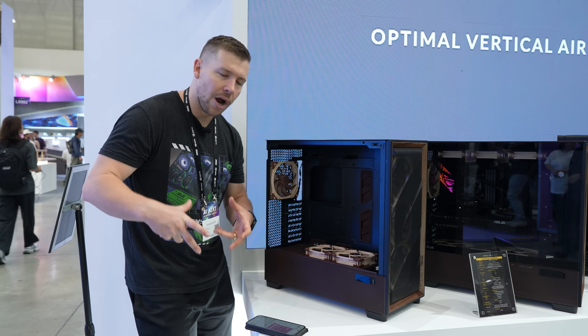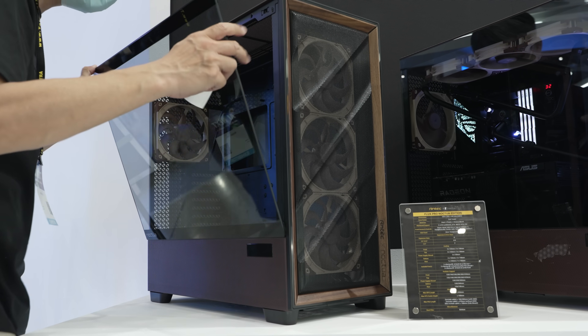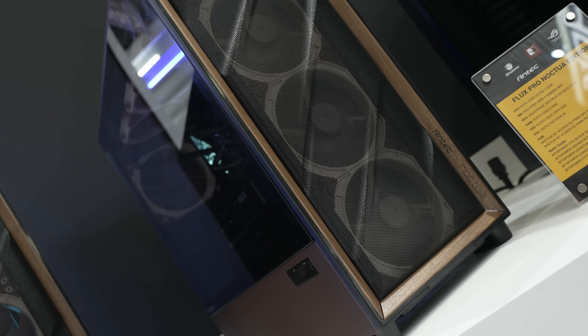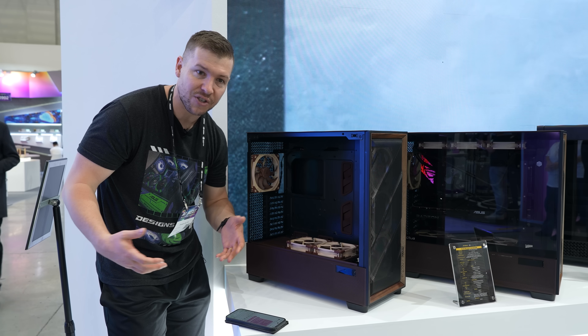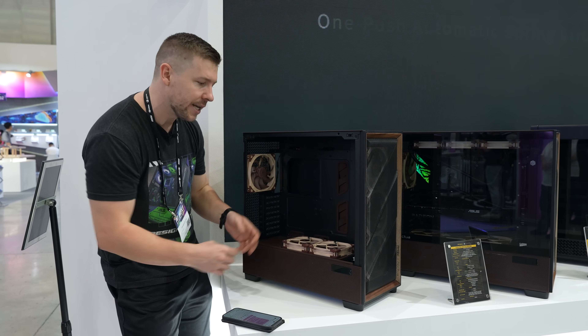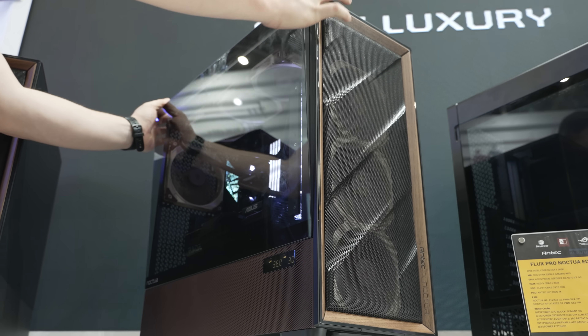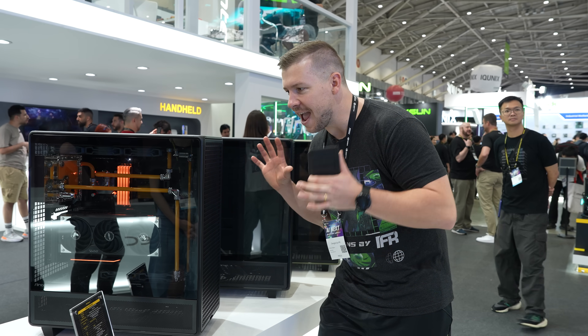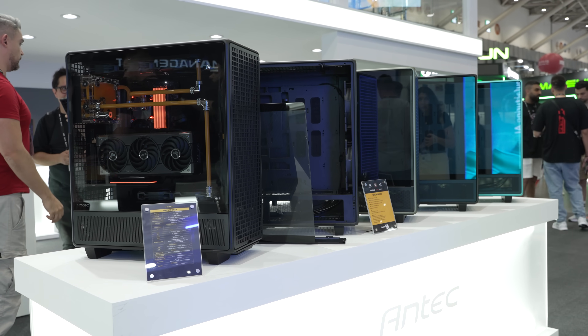In terms of radiator specs — 420mm up the top, 420mm at the front, and a 360mm on top of the PowerSplice Shroud itself. So there is lots of cooling in here. Should we do an all-wooden build in this? I think that'll look absolutely sick. Let us know in the comments. This is called the Antec 900, Antec's prized possession here at Computex 2025.